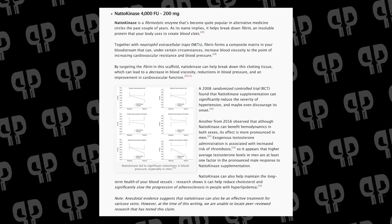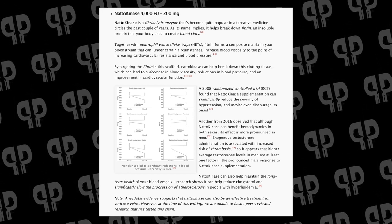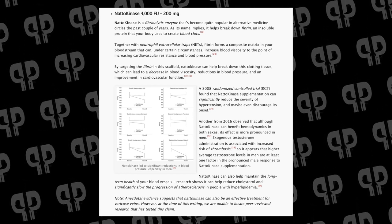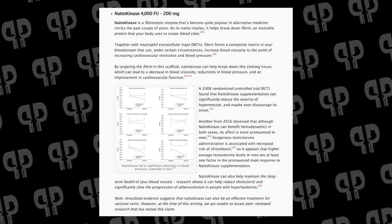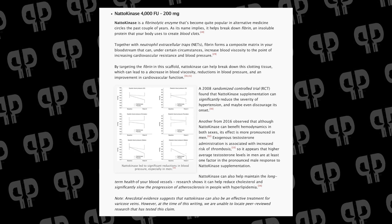Next, we pair that with natokinase, an ingredient I actually personally take but rarely get to talk about in supplements. I'm really excited about it because it's helped me out a lot with heart health and pump, but we don't see it very often in sports nutrition. We get 4,000 FU here — 200 milligrams — and I'm a big fan of this dose; I don't think we should be using any less. A 2008 randomized controlled study found that natokinase significantly reduced the severity of hypertension and may even discourage its onset. A 2016 study observed that although natokinase can benefit hemodynamics in both sexes, the effect is more pronounced in men. This is an ingredient I think every male on TRT should be using — it helps lower the viscosity of blood and helps prevent hypertension. Not only is it going to help give you a better pump, there are huge long-term benefits to using natokinase.